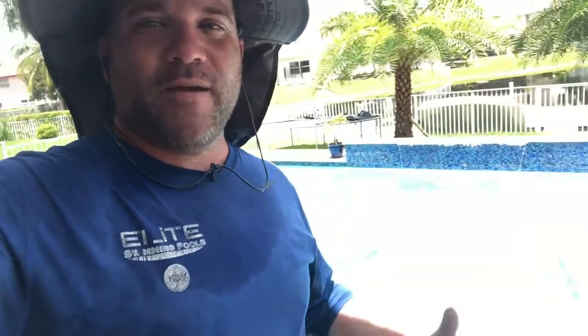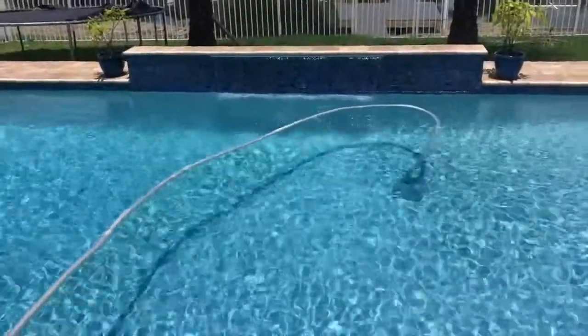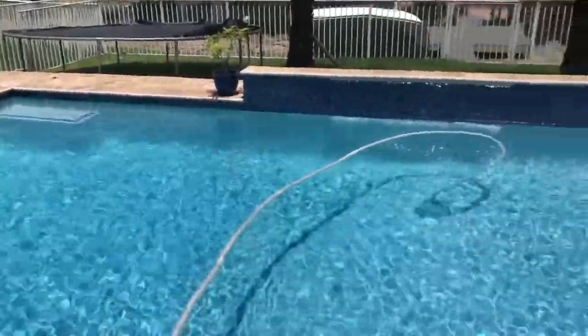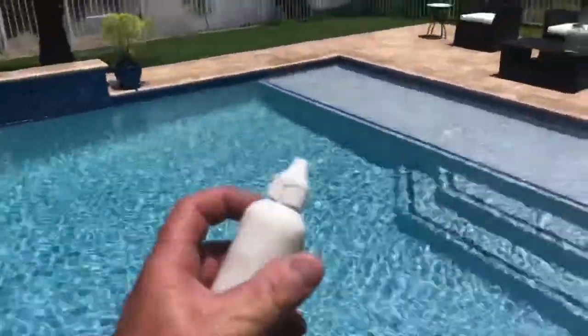Hey, what's going on everybody — just wanted to give you a quick pro tip. Right here behind me we have a pool that has a waterfall running, and it's really rippling the water. Let me show you what you can do to disperse the rippling effect so that you can actually see down into the water when you're vacuuming the pool, to make sure you get every single piece of debris cleaned out. The waterfall is hitting against the pool along with the pool return jets and it's really making the water ripple, especially in direct sunlight — sometimes it's very difficult to see where the debris is.